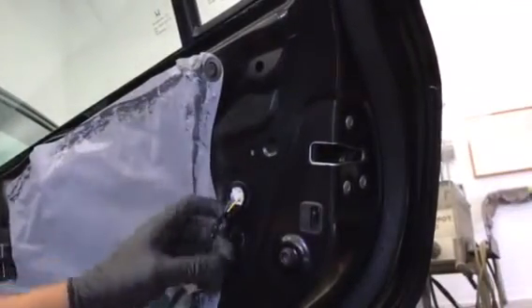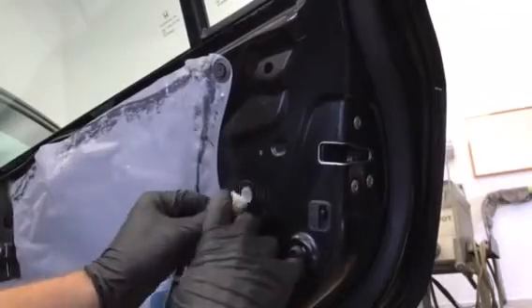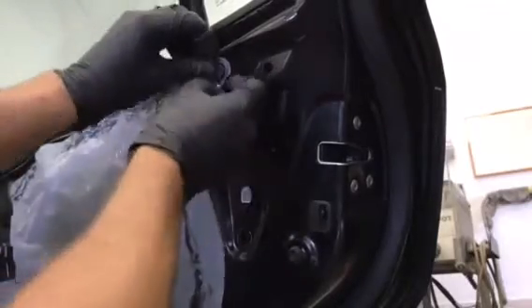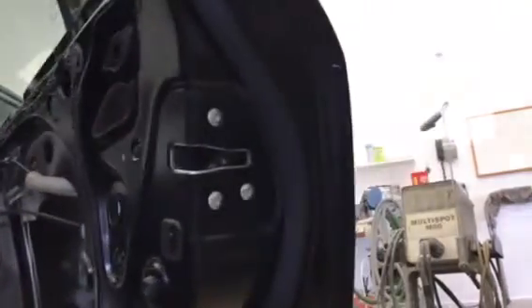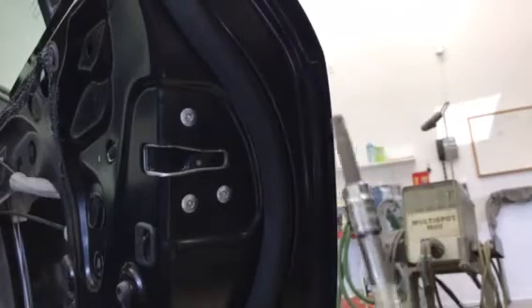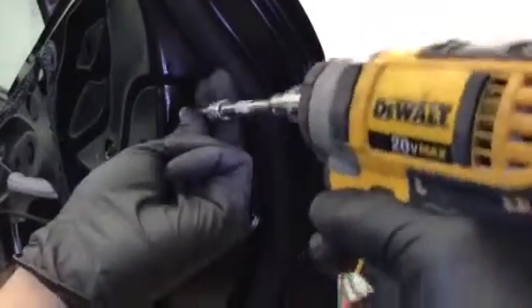The latch is connected to this plug, so we're going to remove this plug by just pushing on the tab and pulling. Then pull back this vapor barrier, and then you're going to remove these three bolts with a T30 torx bit.